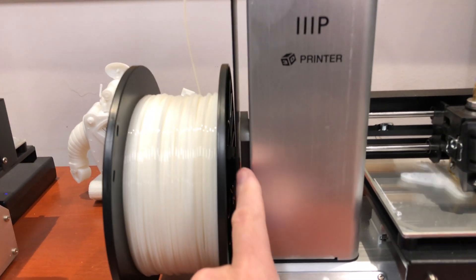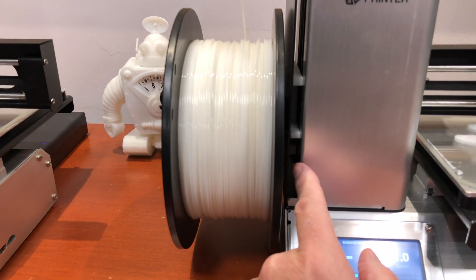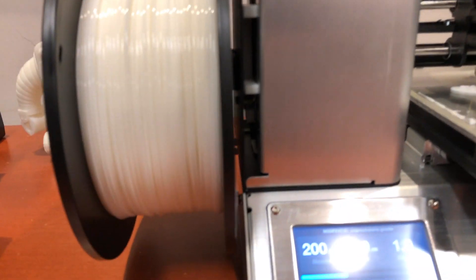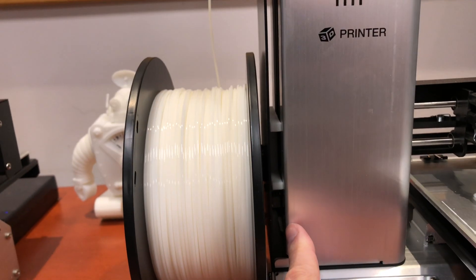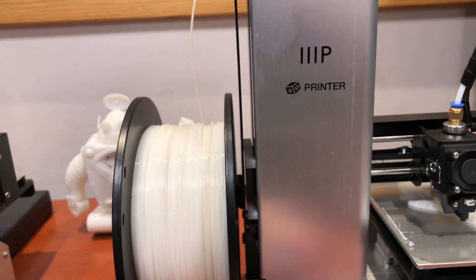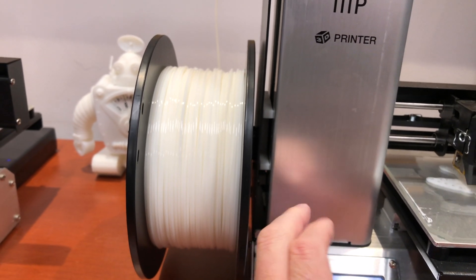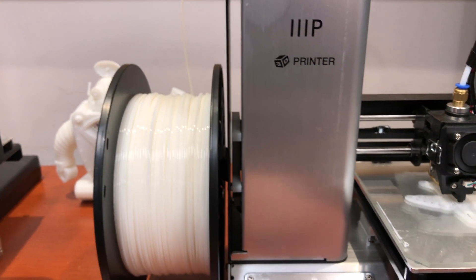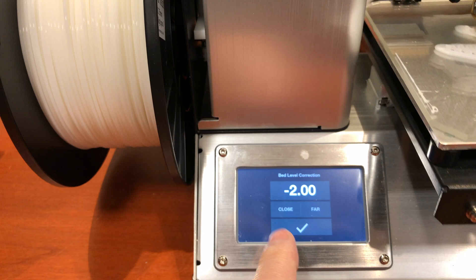Before I could do that, way down in there — you can't really see it in this view — there are some wires for the z-axis that I had to tuck in a little bit more because they kept interfering with the spacer. But that's been working fine. Also, over here I went to tune and set it to minus two, and that seems to work really well.